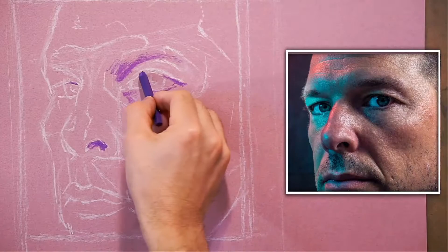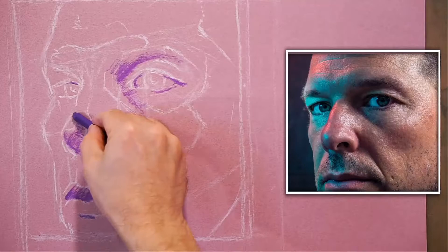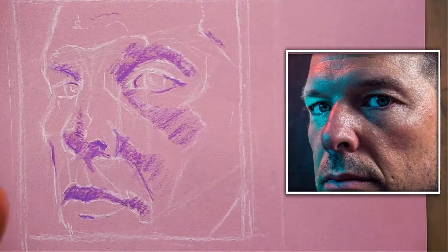The majority of my darks will be with a color — a deep purple, a deep red, or a really dark green. They're more interesting that way. Even if I go in with some black in the eyes, having a little base of purple is a good place to start so that the black is not just empty and lifeless.